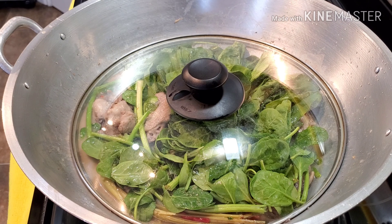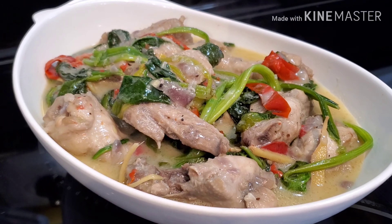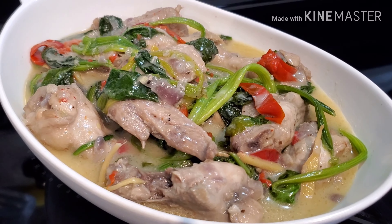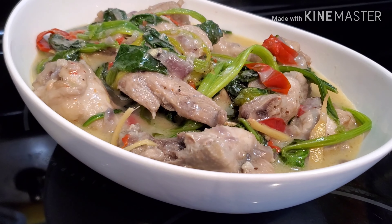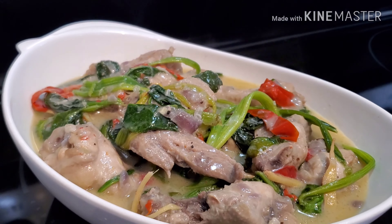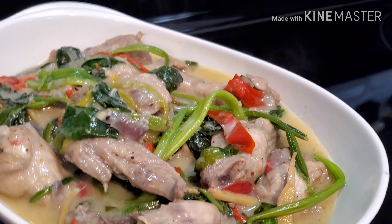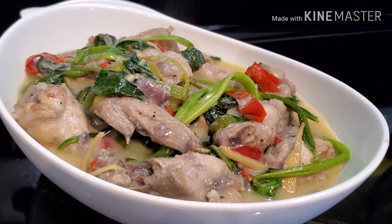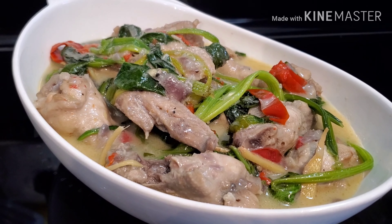I'll show you guys the finished product. This is our ginataang chicken wings with spinach! If you like this video, please give it a thumbs up, and if you haven't subscribed to my channel yet, please don't forget to subscribe. Thank you guys for watching. Have a blessed day, everyone, wherever you are in the world. May the good Lord bless us all — be safe, and I hope you guys will try this recipe!